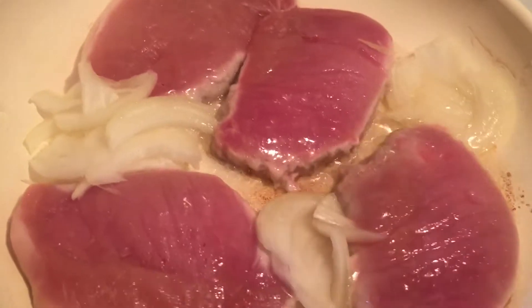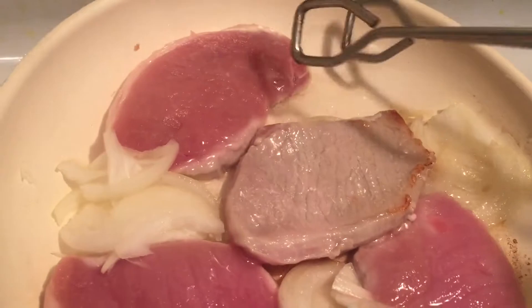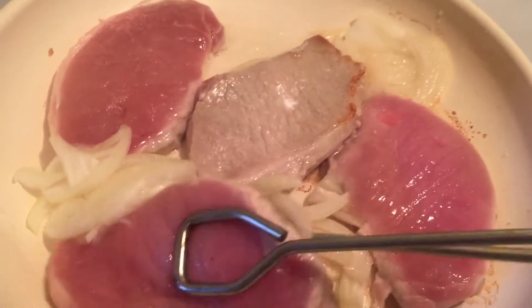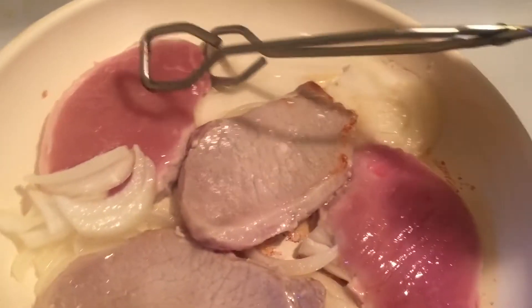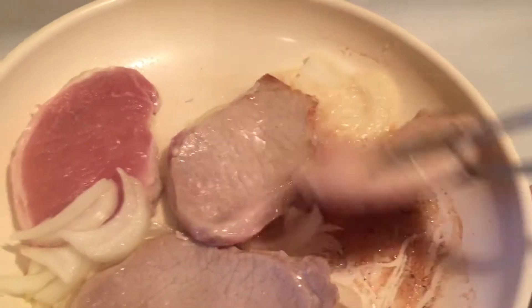What I have right now are four very thin pork chops that I'm browning in just vegetable oil with some sliced onions. I'm just going to turn these over — I've salted and peppered these pork chops to taste.